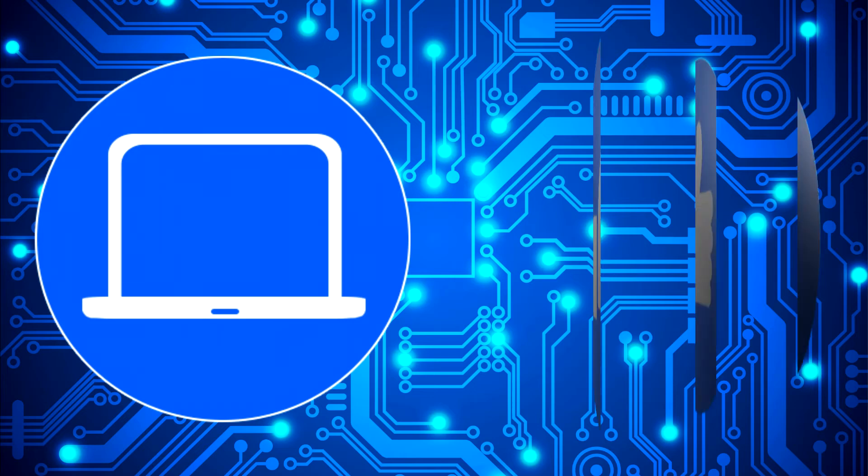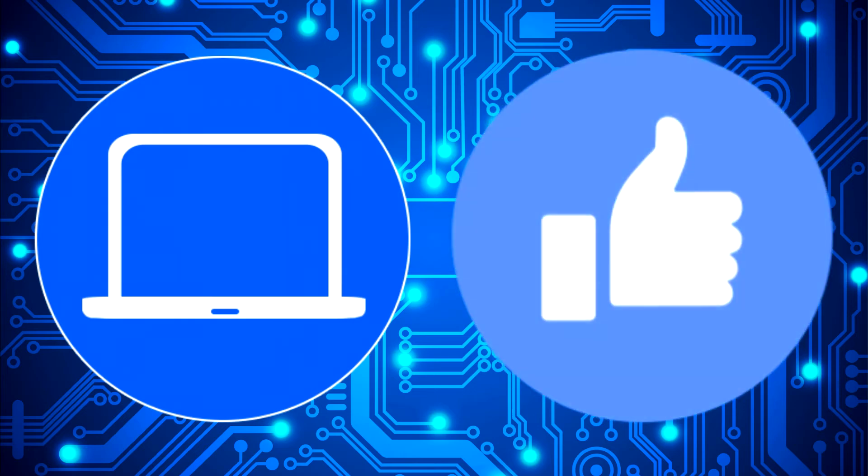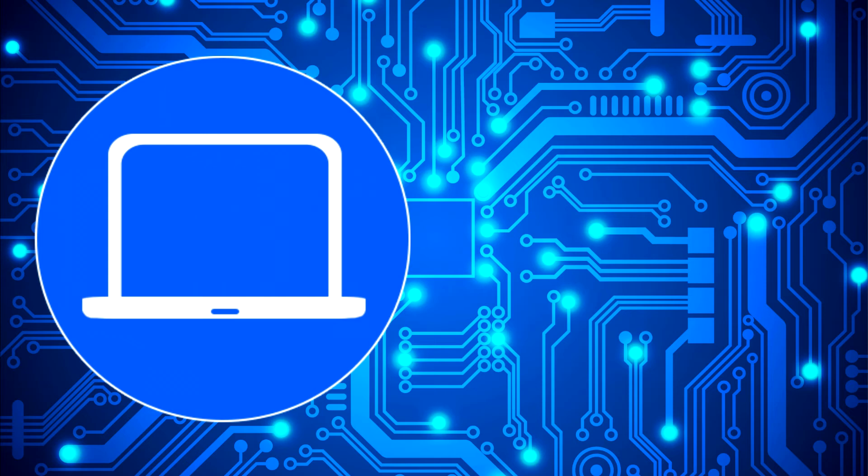Thanks for watching — don't forget to like and subscribe if you enjoyed this video, and if you need more, check out this playlist to watch other tutorials for your laptop. You can also click here to find parts for your laptop at PartsPeople.com.